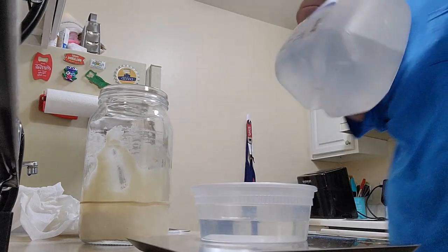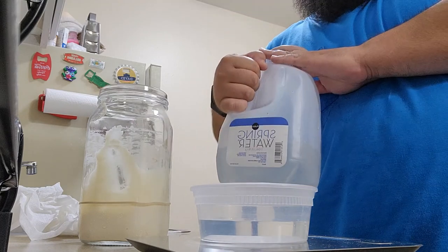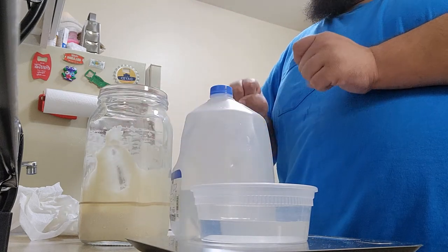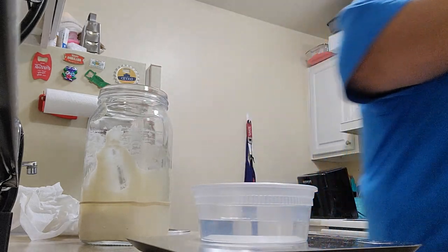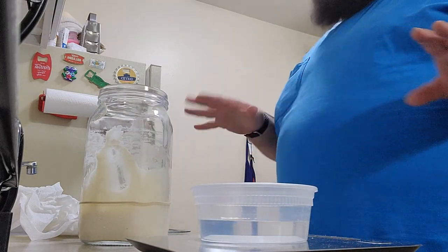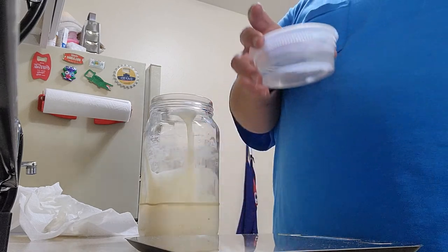Always use spring water. I don't care what brand, but spring water. Do not use drinking water, do not use tap water. The chemicals and chlorine they use to treat tap water — and filtered drinking water — are not good for the yeast. They definitely inhibit yeast growth. So always use spring water.